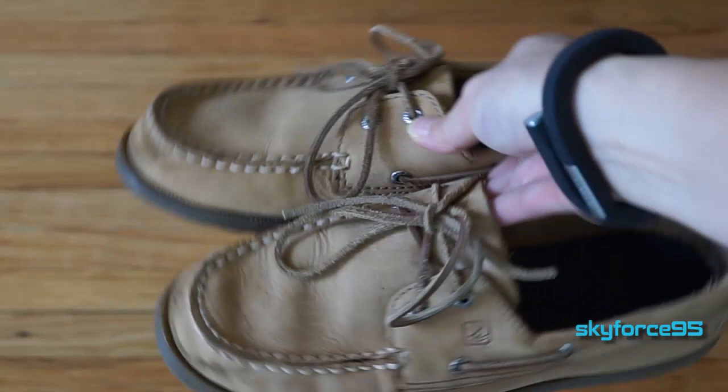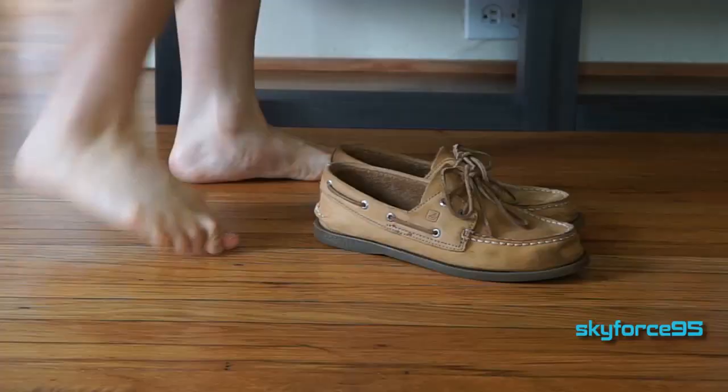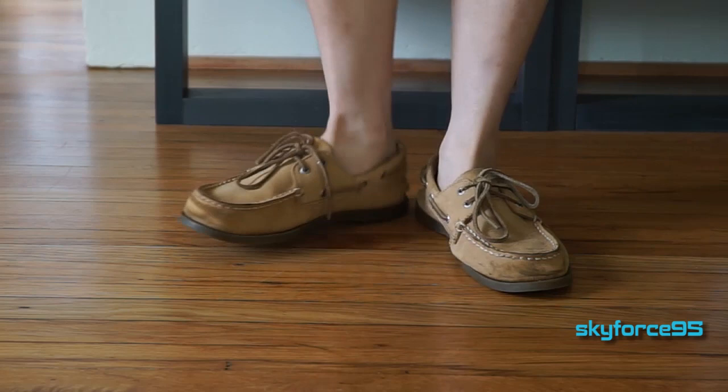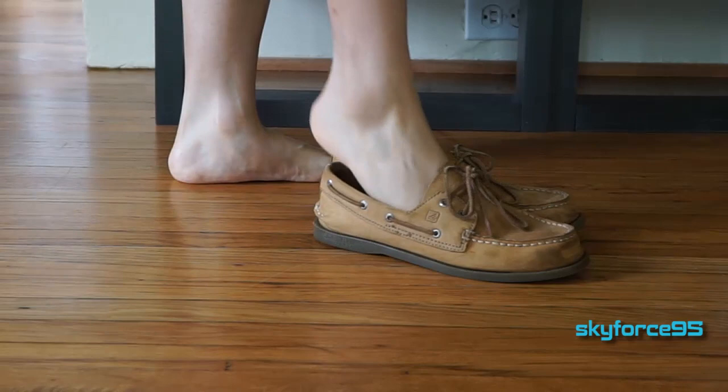These are technically dress shoes, so they are in dress shoe sizing — whatever size you wear for dress shoes should fit fine for these. If you want to go a half size smaller you can, because leather does tend to stretch out over time. So if you tend to be in between sizes, I would go with the half size lower.